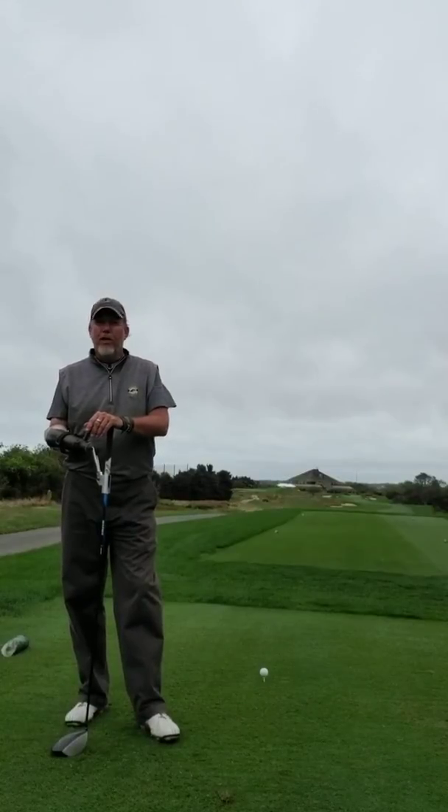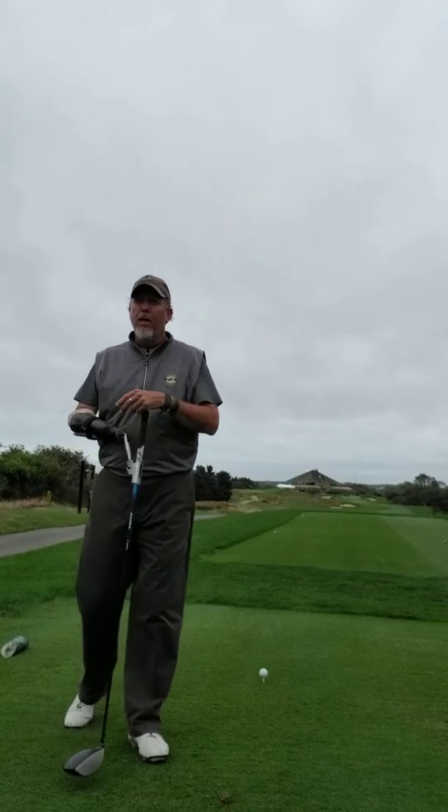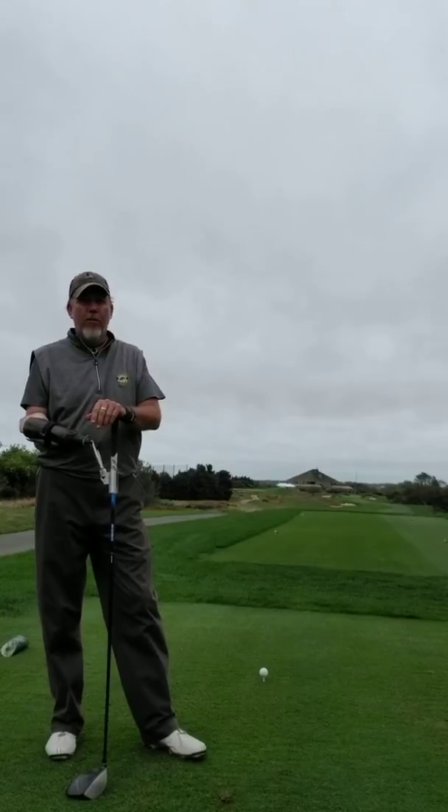This is Brad Clayton with the September 2017 Puzzle Duck Golf Thought of the Month. Thank you very much for tuning in. We're up here in Long Island, at the end of Long Island, at Montauk Downs Golf Club.